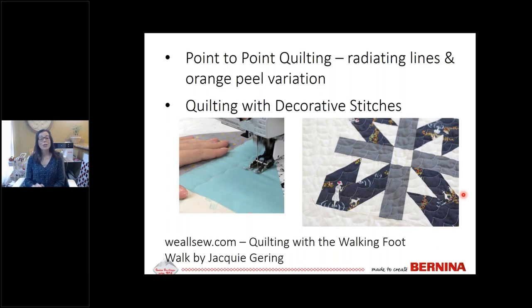In the video, Haley used stitch number four. So if you don't have the wavy stitch, you can use stitch number four and adjust the length. You can find more detail on weallsew.com.